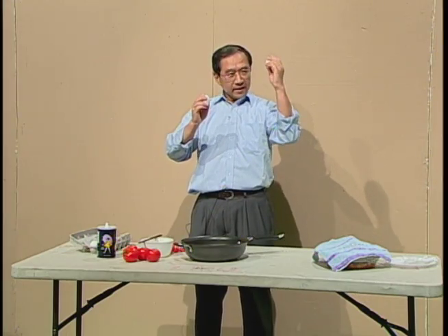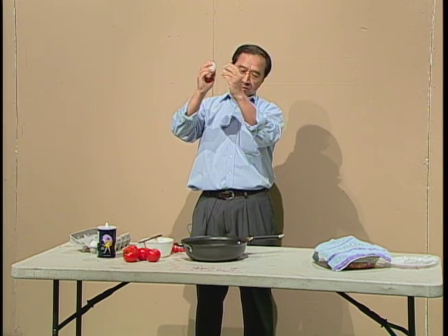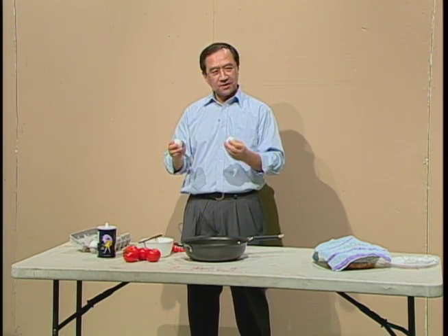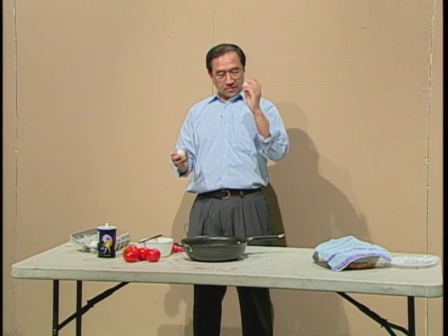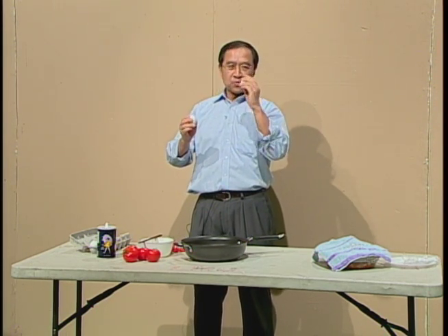If I hit these two eggs together, what will happen? Does one egg break first, or will both eggs break at the same time? It's a very interesting question, isn't it? Let me tell you — only one egg will be broken.